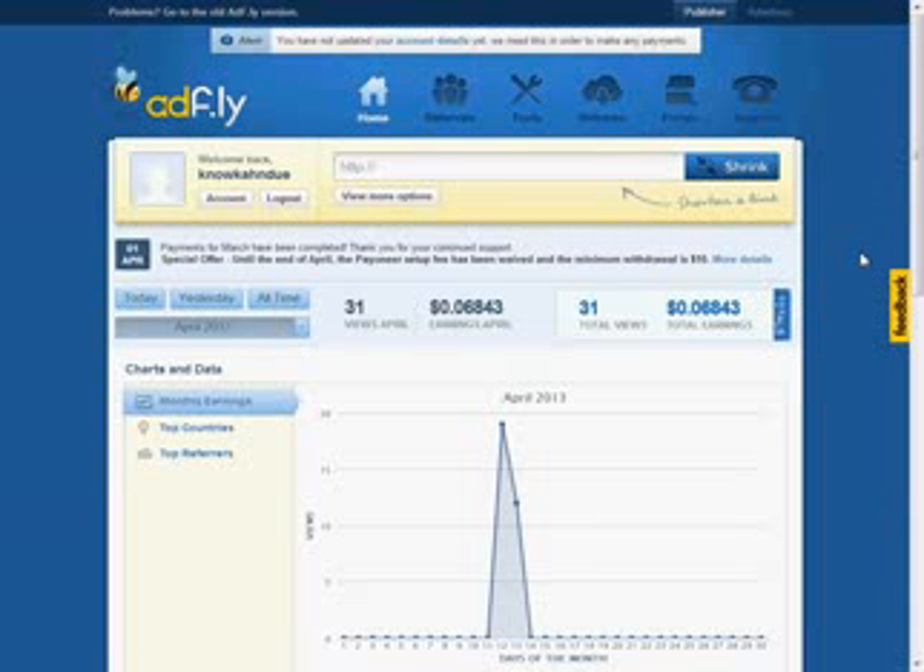Hey YouTube, I'm going to do a quick review here, show you how to get signed up, how to use this website, and what the good things are about it. So let's quickly just jump into this.